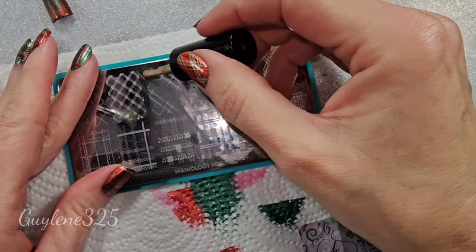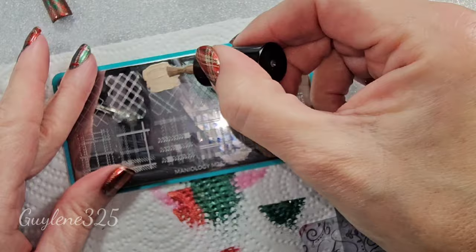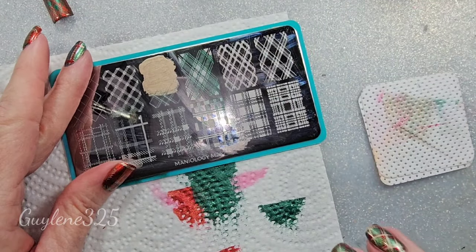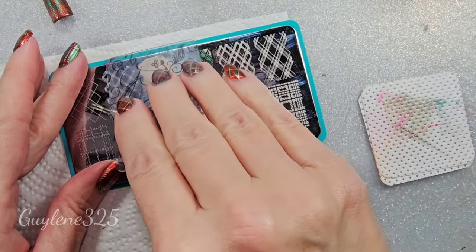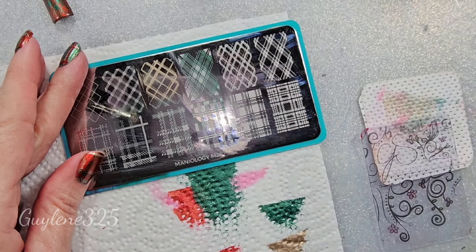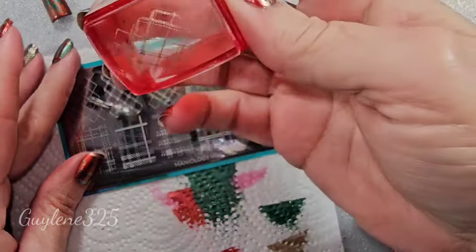So if you're one of those people who just wants to do a little stamping and get it done, this probably isn't the thing for you. But if it's something you enjoy and it's relaxing and you like this kind of thing, then it's for sure your thing.